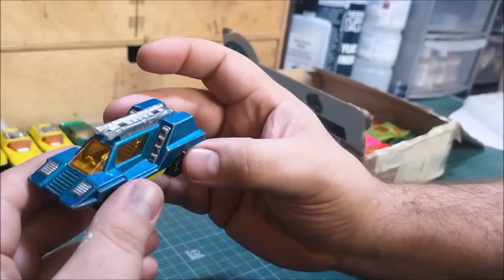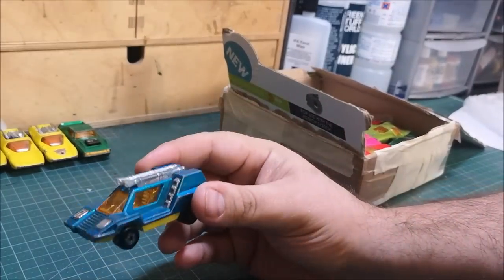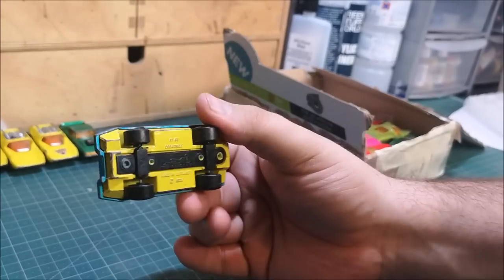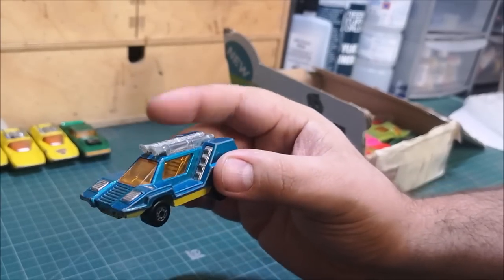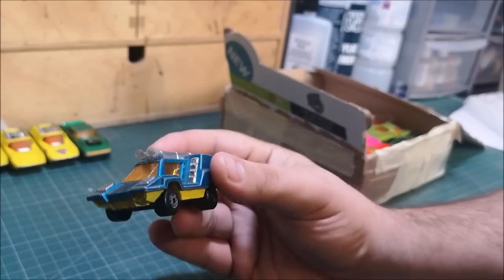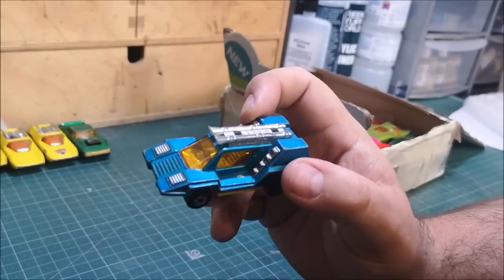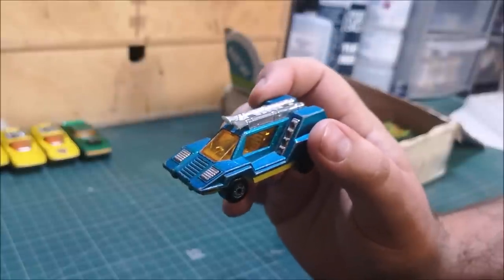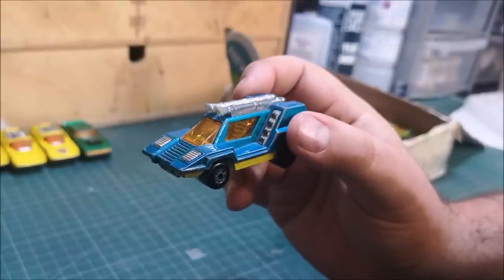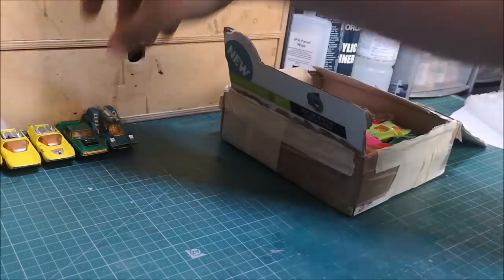This is a Cosmobile — I'm looking around, I think they've done these in green as well. I'm sure I've got one of these in fabulous condition somewhere. I think Danny has done a restoration on one of these, or a custom restoration. And I think Nick — Nick's Toy Garage — I think he done one of these recently as well. So that I need to consider.